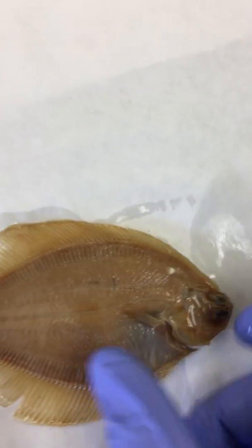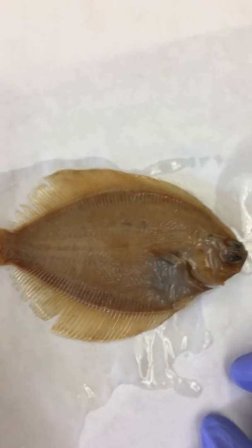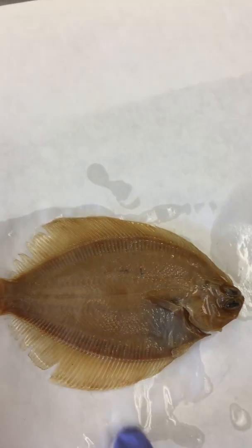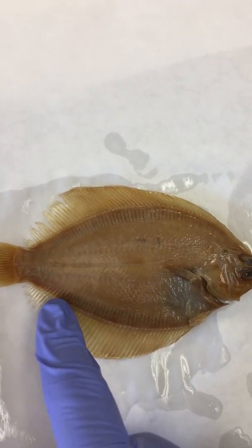We are looking at the side view of the fish. This is the dorsal side with the dorsal fin. This is the ventral side with the anal fin.